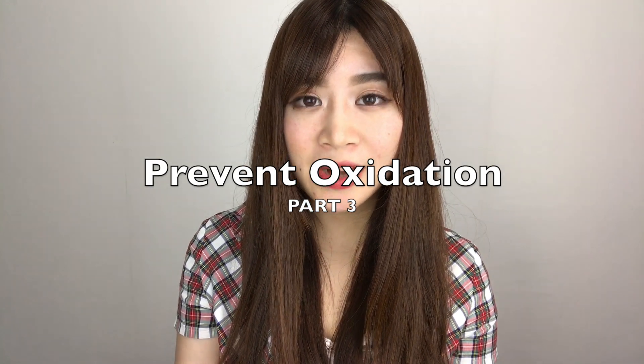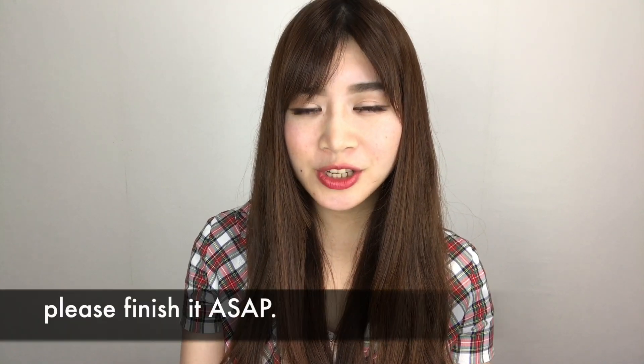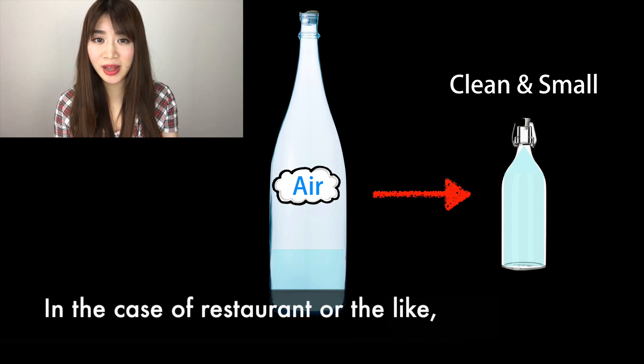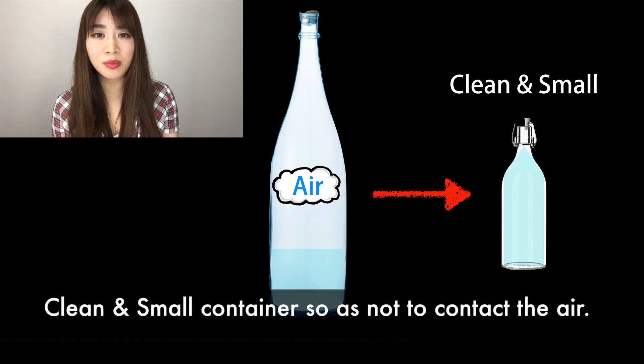Part 3: Prevent oxidation. After opening the bottle, please finish it as soon as possible. The aroma disappears and the flavor of sake changes due to oxidation. But if you really need to save sake to consume later, I suggest you transfer it to a clean, smaller container so as not to contact the air.